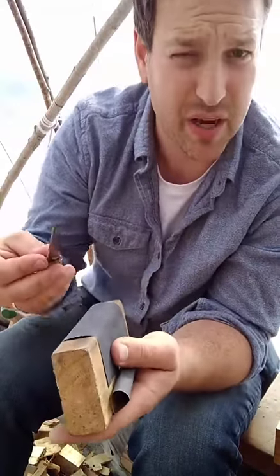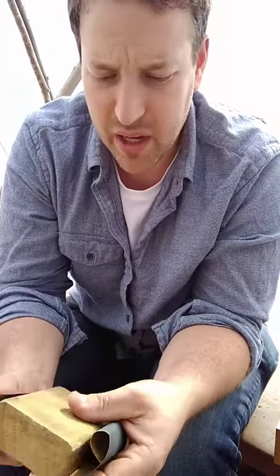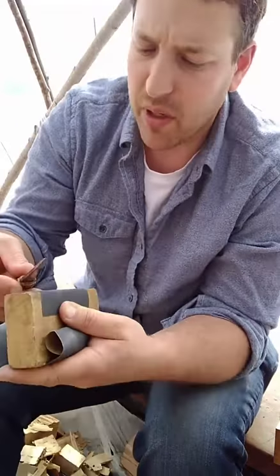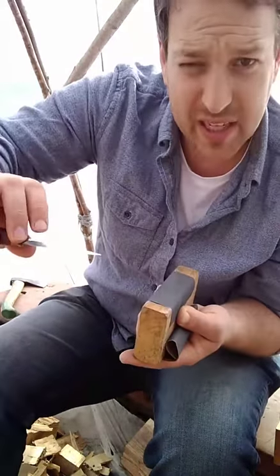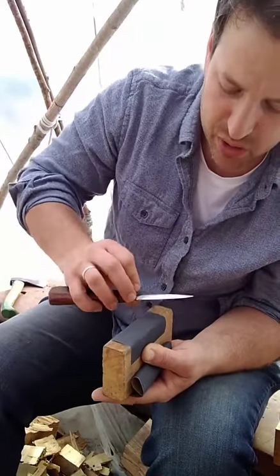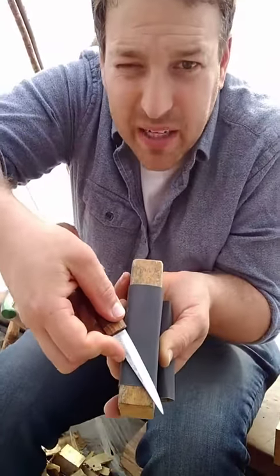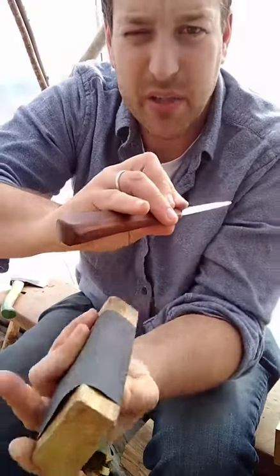Stick with the lowest grit — the 400 grit or whatever your lowest is. Going below 400 isn't worth it; it starts to chatter around a little too much. Now as I make these motions, I'm going towards the edge every time, and that way I'm not creating a wire edge — the metal is getting removed away from the edge. I'm essentially making a cutting motion with the knife and leading with the handle. Leading with the handle this way going towards me and away — the handle is always pointing in the direction it's going.